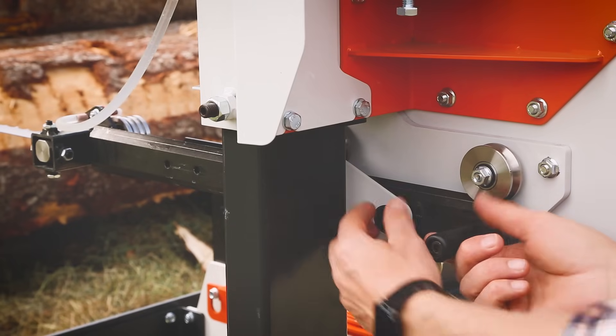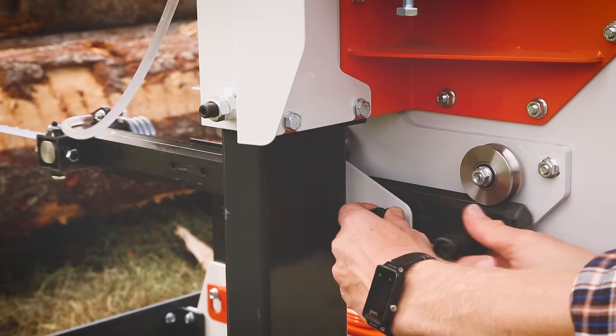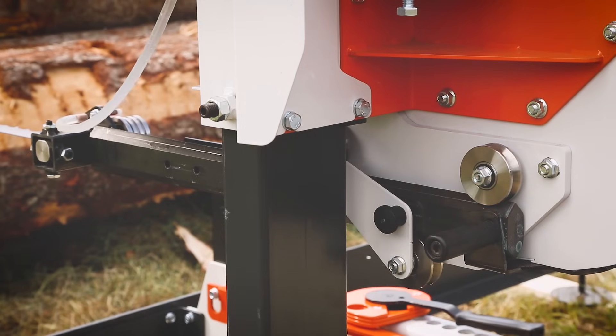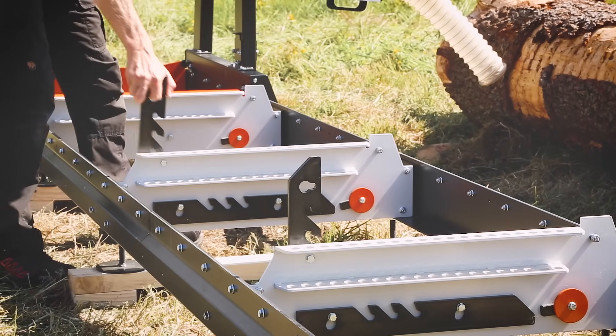The blade guiding on the LogoSaw B751 is exact — something you only see on significantly more expensive sawmills. The well thought out design gives a vibration-free and accurate operation.